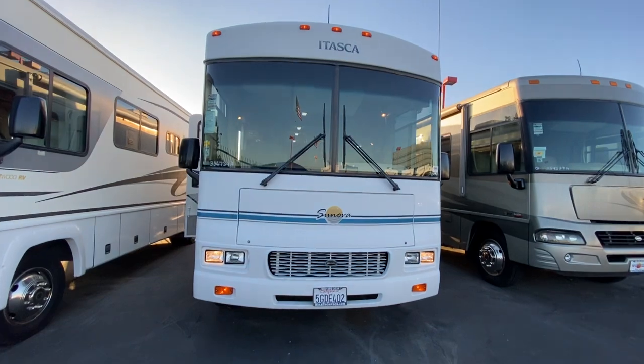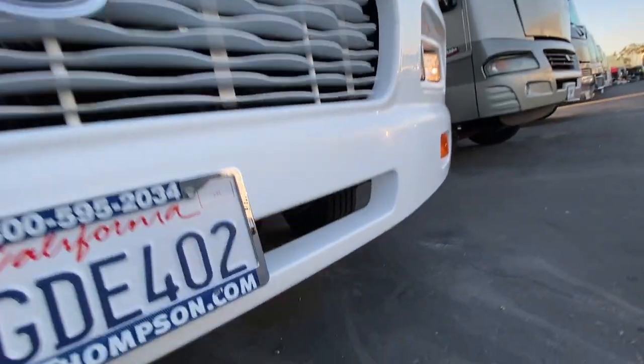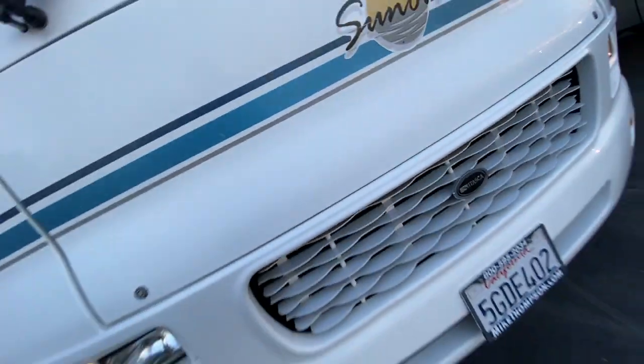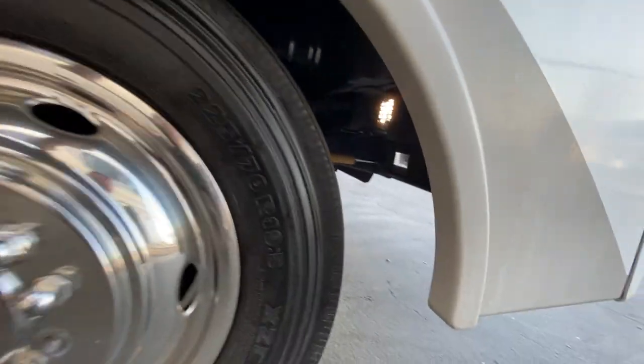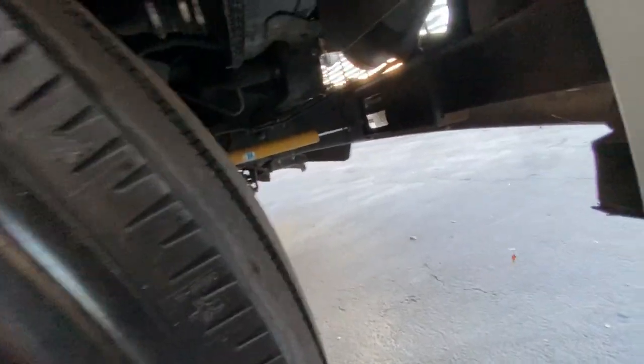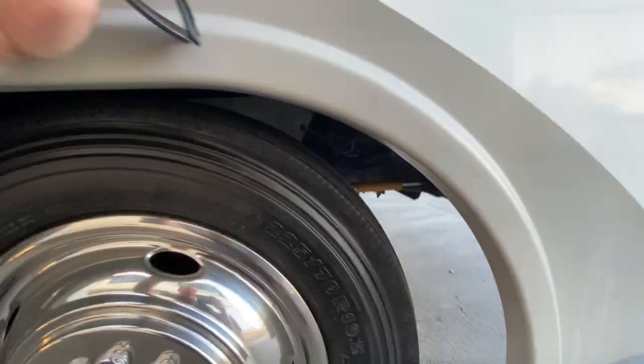I'm gonna look underneath because I really didn't see what it looks like under here. Nothing super interesting, but not a lot of rust or things like that. It's got some kind of additional shock up here that might be some kind of stabilizer. It's a Bilstein shock - I just haven't seen it in that position before.